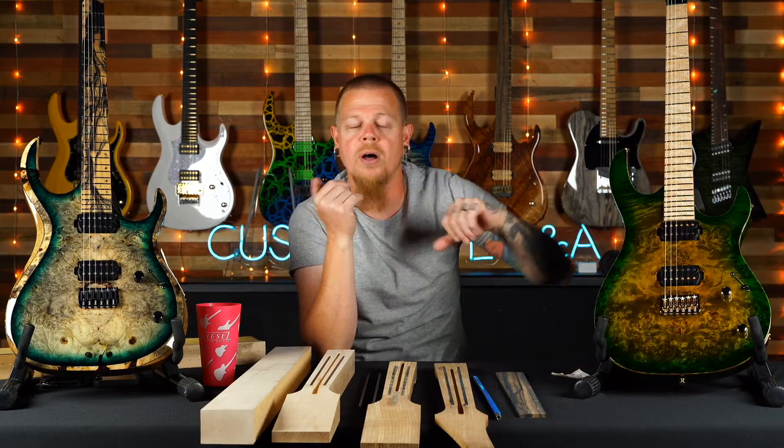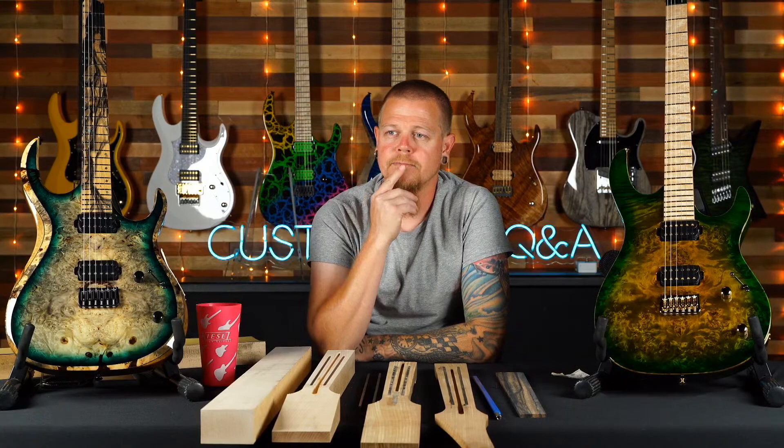Someone asks if a chambered Vader bass would be the lightest bass. No — a chambered Zeus bass would be the lightest. The Zeus doesn't have the neck running through the body. Neck wood is always going to be harder and heavier than body woods. With the Zeus you can use swamp ash for the whole body surface, chamber it, put a swamp ash top on it — that's going to be a lighter bass for sure.